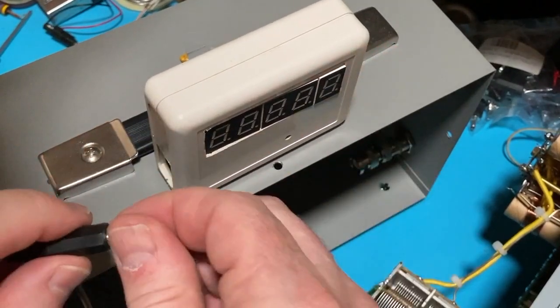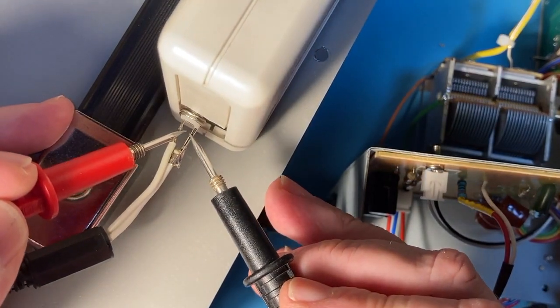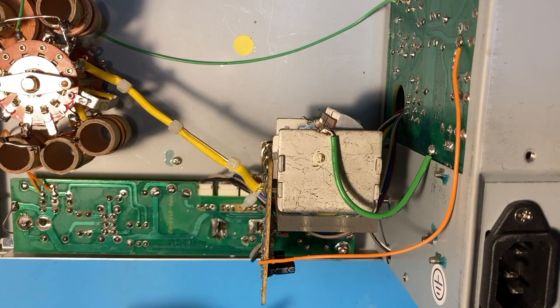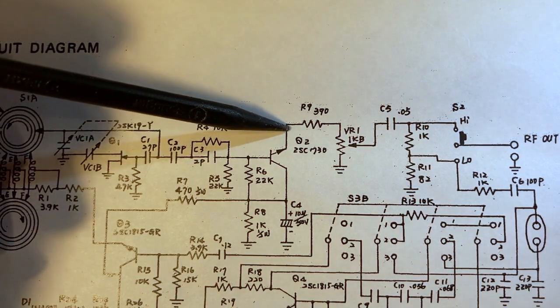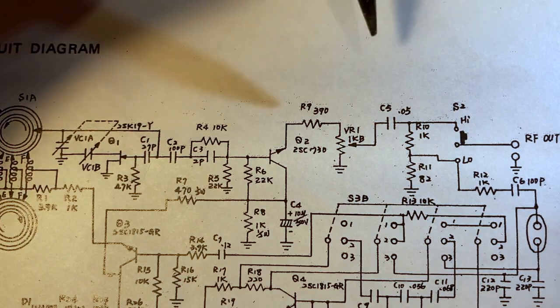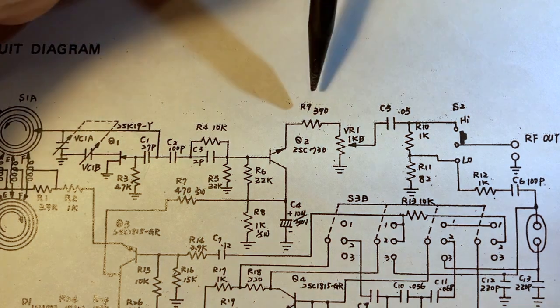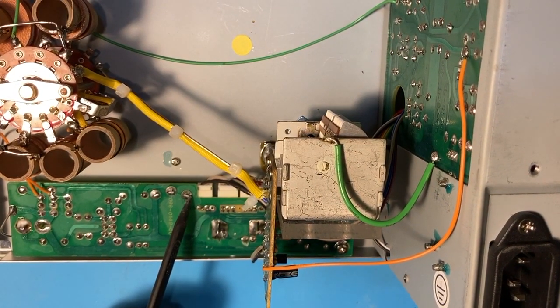Let's open this up and measure the actual voltage under load. Change of plan — in all the fiddling to put in the power supply, I broke off my signal tap where I had gone into the emitter of Q2. In the end, X-Ray Tony B actually went in at the input to the signal level pot, which also means going through R9 — another 390-ohm resistor — so he gets a slightly lower amplitude. However, it was mechanically much stronger, so I think I'm going to copy him and take it off there as well.